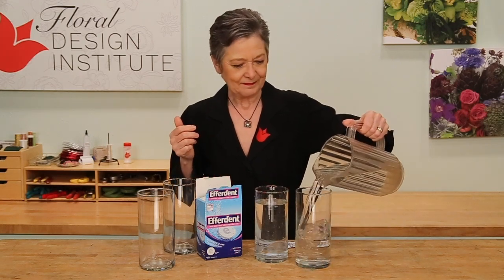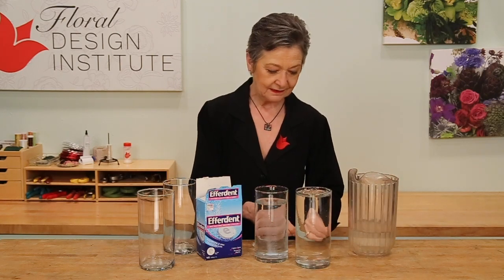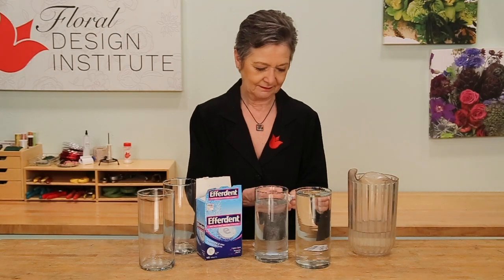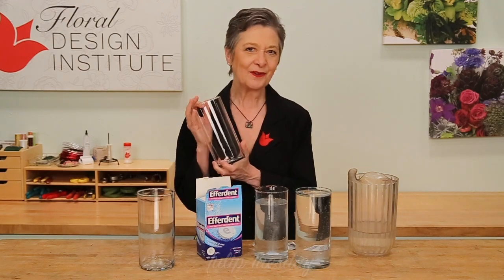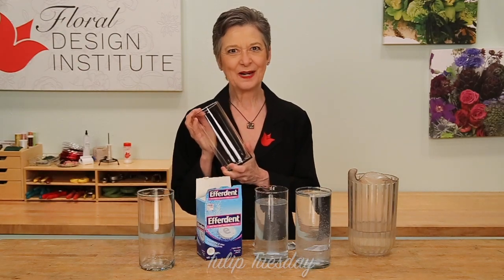Repeat as needed. Usually just once per vase, but every vase is going to need a little bit of help. Let it sit. After an hour, they'll be totally clean. Now you know — get out there and get your vases ready.